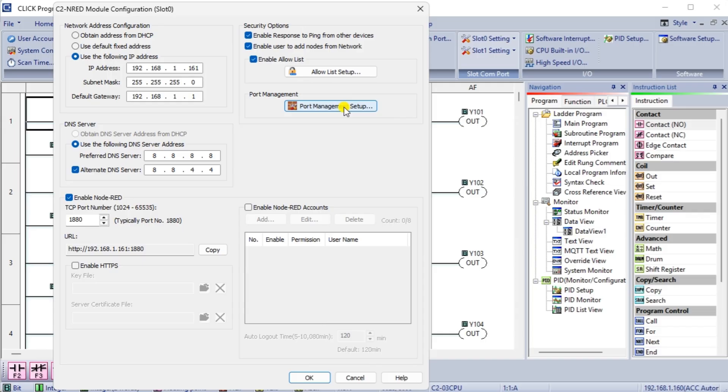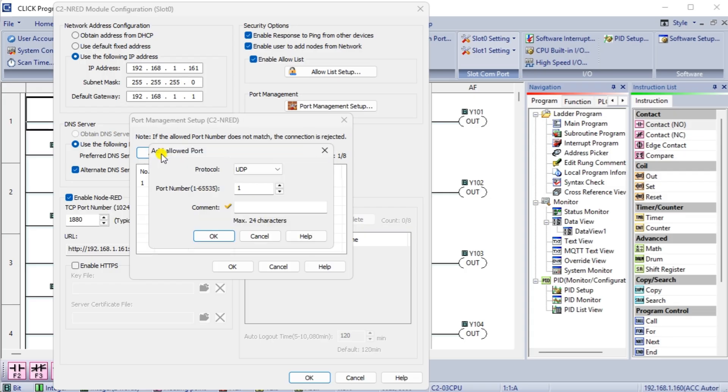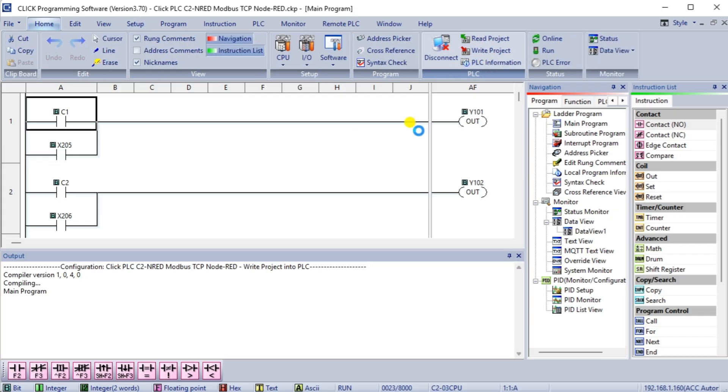We can now select the Port Management Setup under the C2-NRED module configuration window. This will display the Port Management Setup window where you will see our existing MQTT port. We can now add Port 502 for our Modbus TCP communication. Select OK to add the port, then select OK to close the Port Management Setup window, and finally select OK to close the C2-NRED module configuration window. Our port is now set up for Modbus TCP communication.